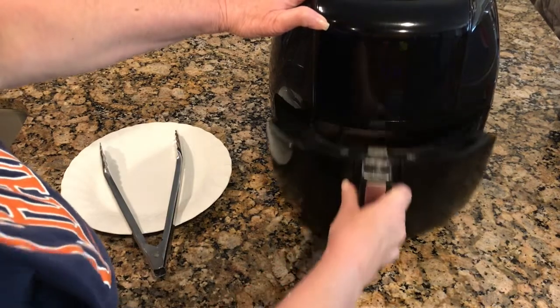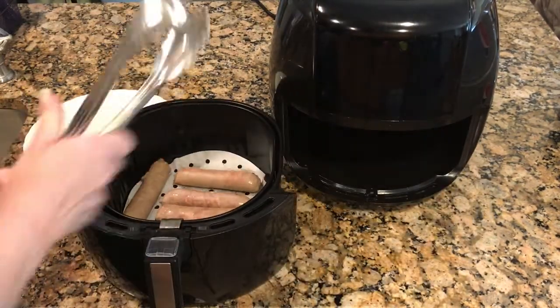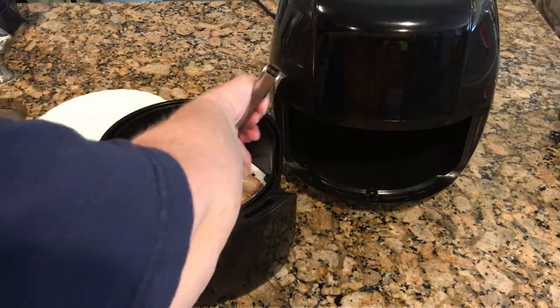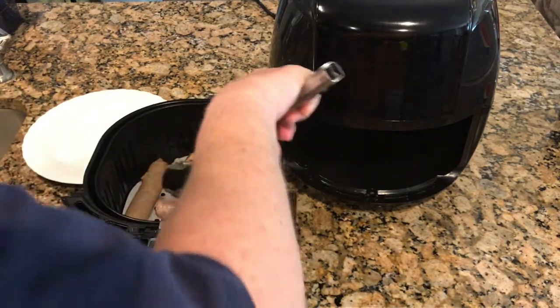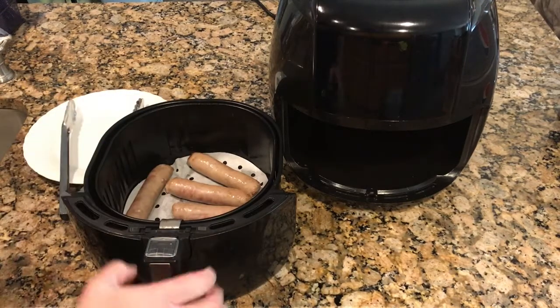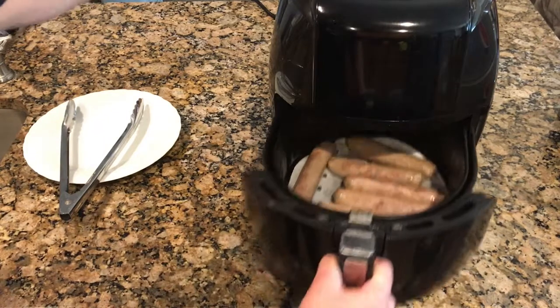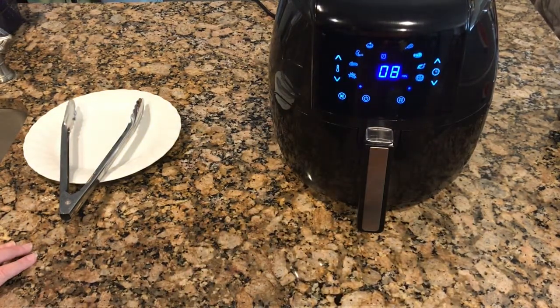Okay, we're at our five minutes. Pull it out, just flip them. I'm going to pull them out — they've sort of rolled everywhere anyway. They're still a little raw, undercooked. So we'll let it cook for the last eight minutes and then we'll be back.